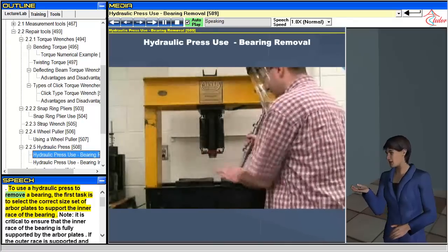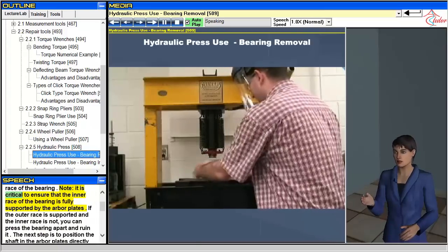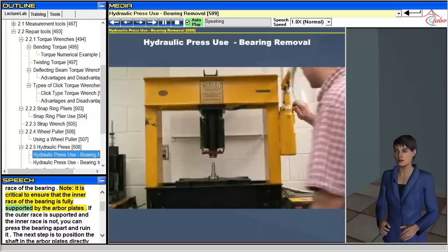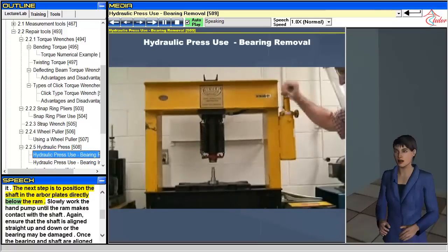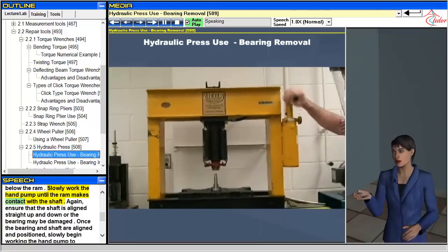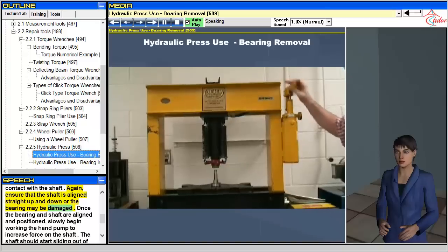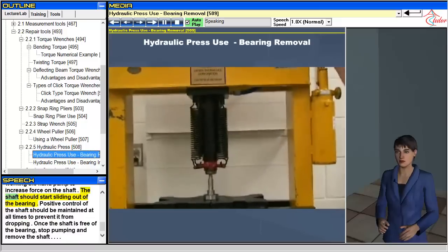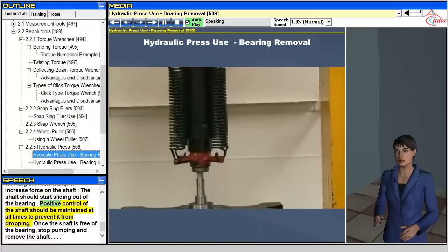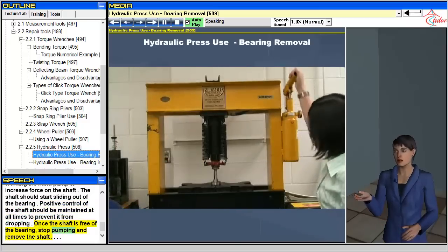To use a hydraulic press to remove a bearing, first select the correct size set of arbor plates to support the inner race of the bearing. It is critical to ensure that the inner race is fully supported — if the outer race is supported and the inner race is not, you can press the bearing apart and ruin it. Next, position the shaft in the arbor plates directly below the ram and slowly work the hand pump until the ram makes contact with the shaft. Ensure the shaft is aligned straight up and down, or the bearing may be damaged. Once aligned, slowly begin working the hand pump to increase force on the shaft. The shaft should start sliding out of the bearing. Maintain positive control of the shaft at all times to prevent it from dropping. Once the shaft is free of the bearing, stop pumping and remove the shaft.